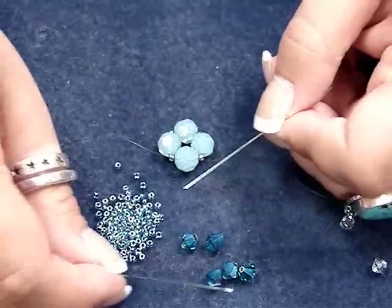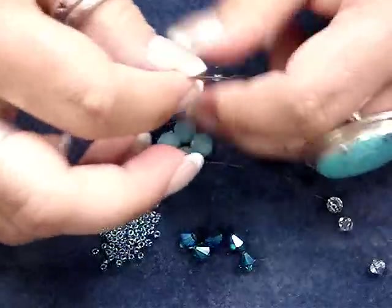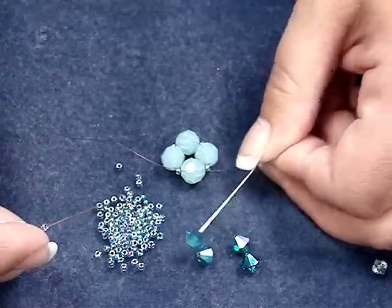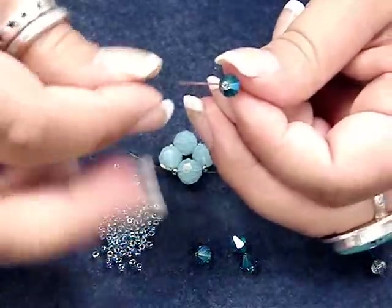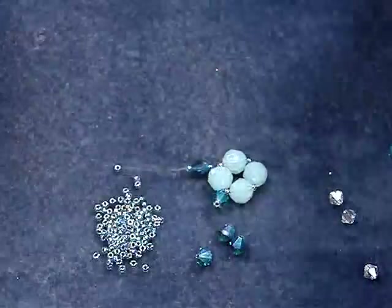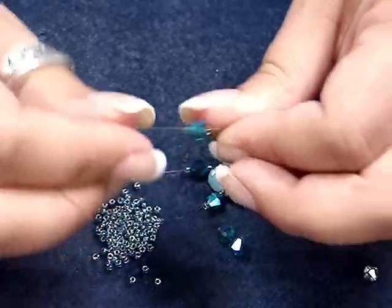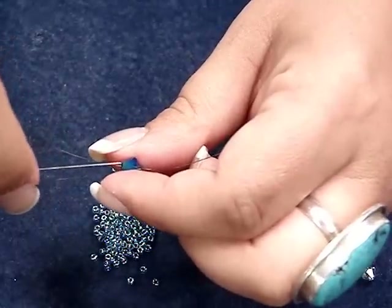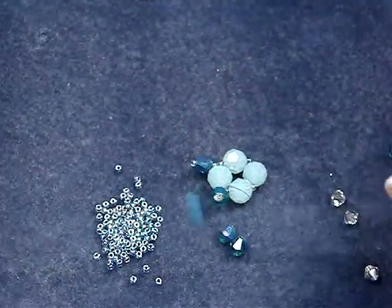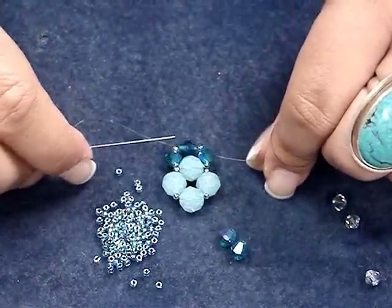For the next tier we're going to be using the 6mm bicone, and again we're going to string on a seed bead on each needle and a bicone on each needle followed by another seed bead. I'm going to bring these down to the ring that we've already made, and then pick up another bicone with one needle. Most of the time when you do right angle weave you pick up with your left and cross over with your right. Just as we did the bottom tier, we're going to slip that needle back through there and bring it together until we've formed yet another loop. This time we're sharing this bead to create this loop.